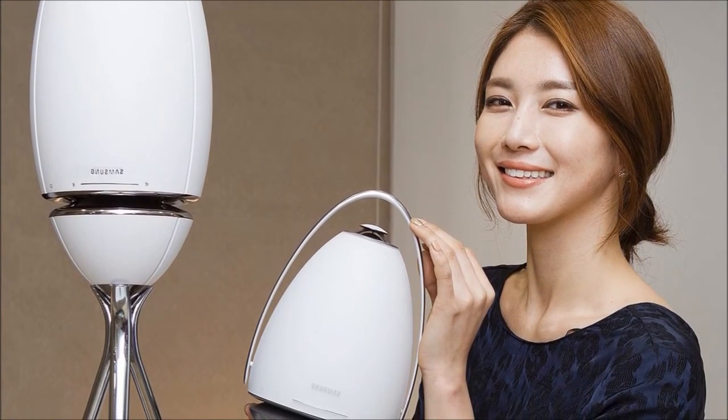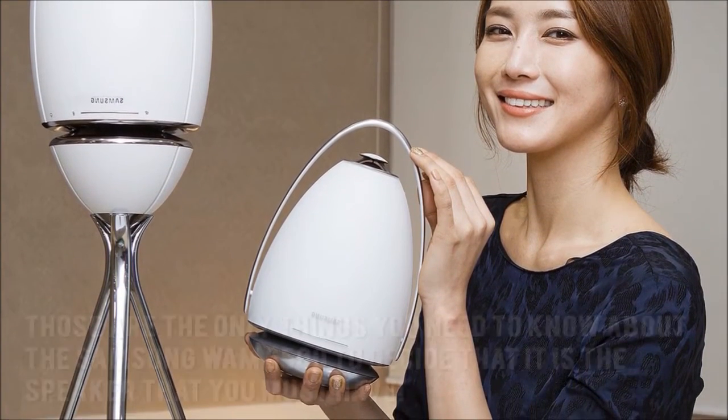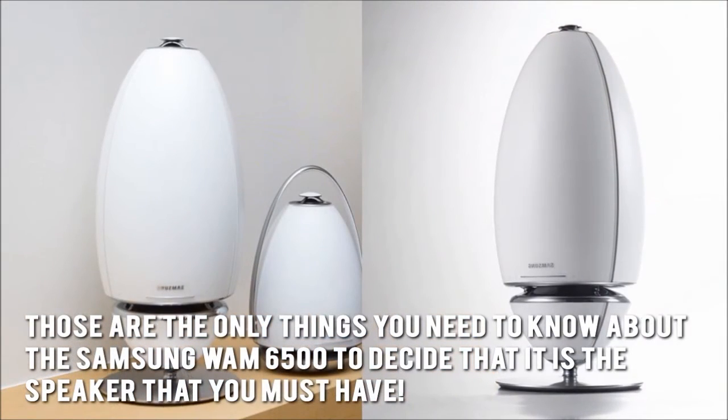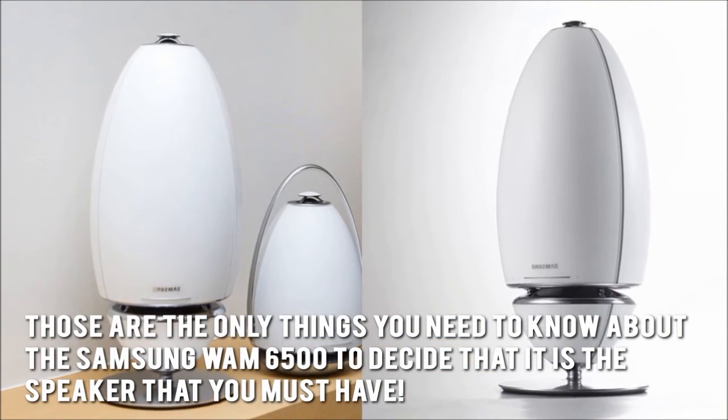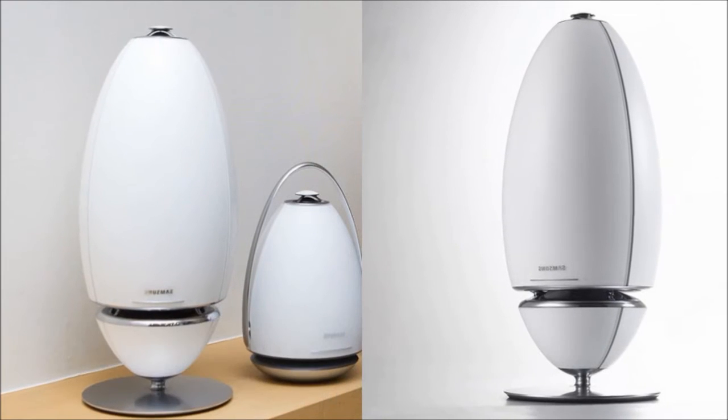Here's our conclusion. It's portable, it's sleek, and it's powerful. Those are the only things you need to know about the Samsung WAM6500 to decide that it is the speaker that you must have. Thanks for checking out our review.